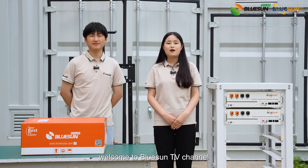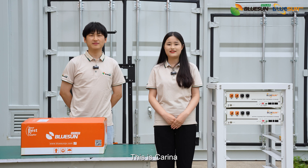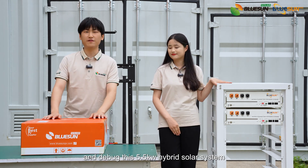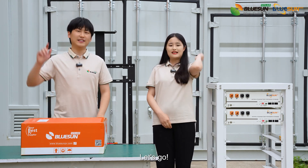Ladies and gentlemen, welcome to BlueSound TV channel. This is Brian. This is Karina. Today we are talking about how to install and debug this 5.5kW hybrid solar system. Let's go!